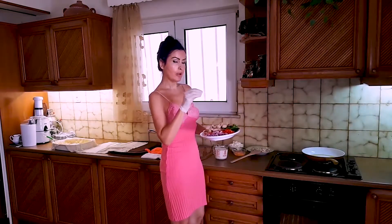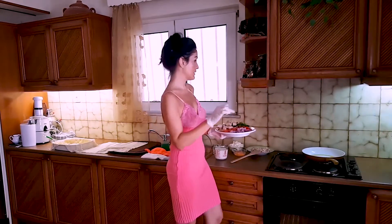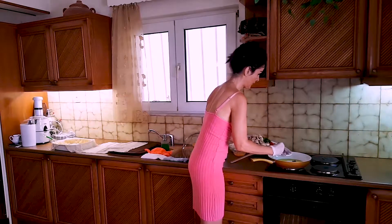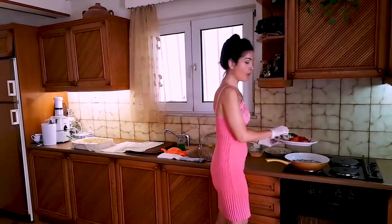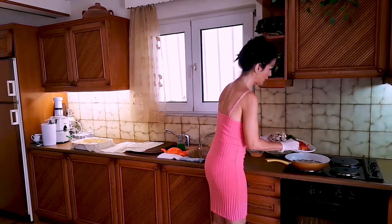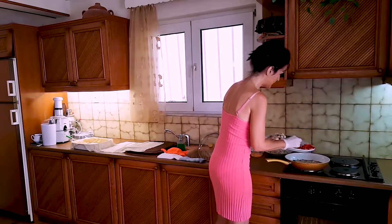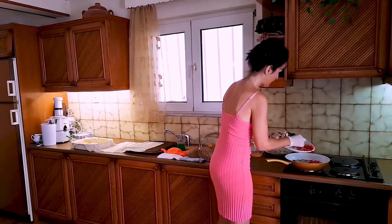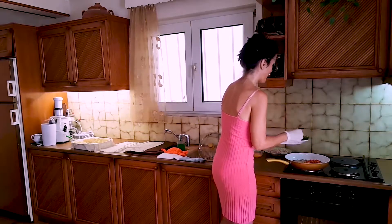I'm going to fry these — put them in the pan, starting with the onion. I don't want the onion to be fully fried, just to get a little bit of color. Now I put inside the carrots, the peppers, and the parsley.